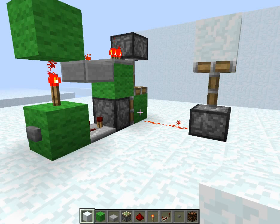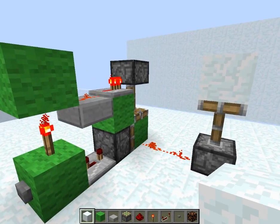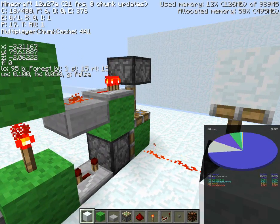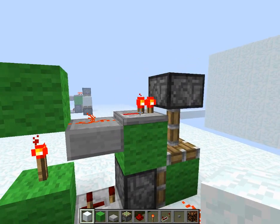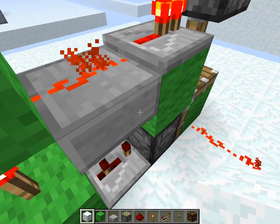What's happening guys, it's Unhost here, and today I've got a brand new T flip-flop for you. This is going to be in the 12w27a, which is the latest snapshot. We're going to be using some properties of the new timings for pistons, as well as the new property where you can put redstone on top of slabs.